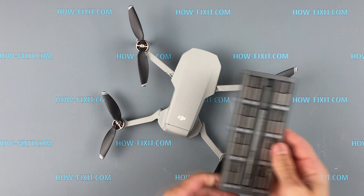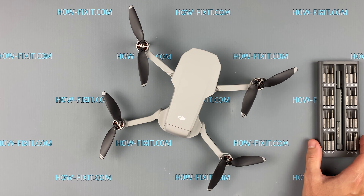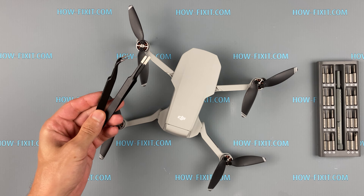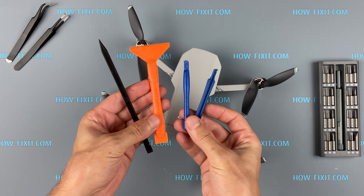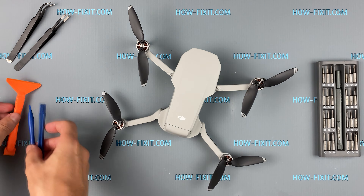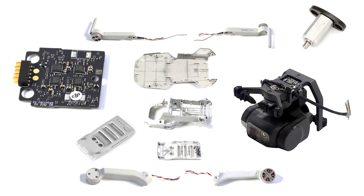To disassemble the drone DJI Mavic Mini you will need the following tools: a Phillips 1 screwdriver, tweezers, and plastic tools. In the description I left a link where to buy all necessary tools and spare parts for Mavic Mini.